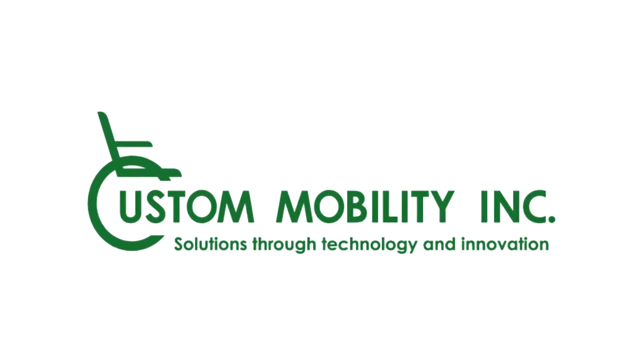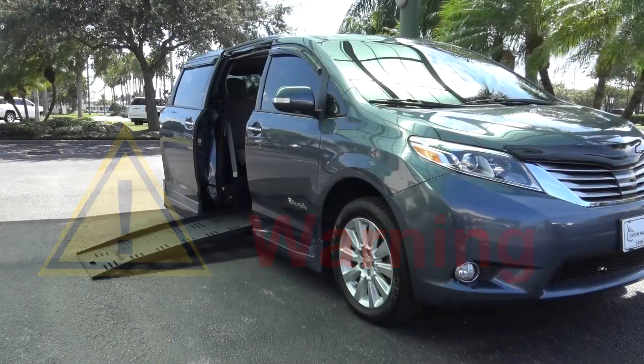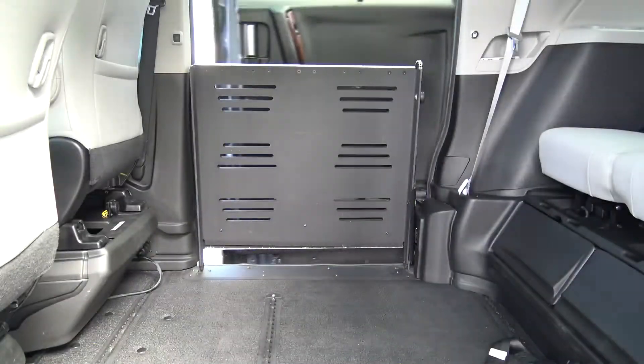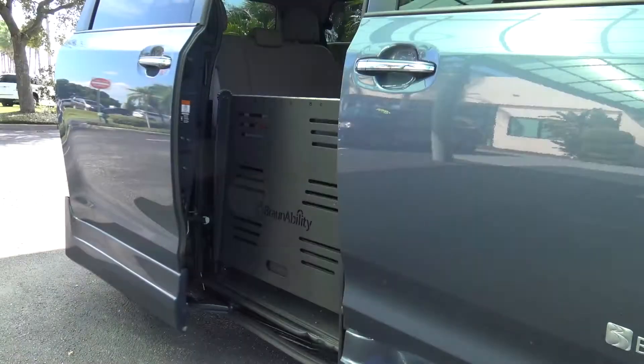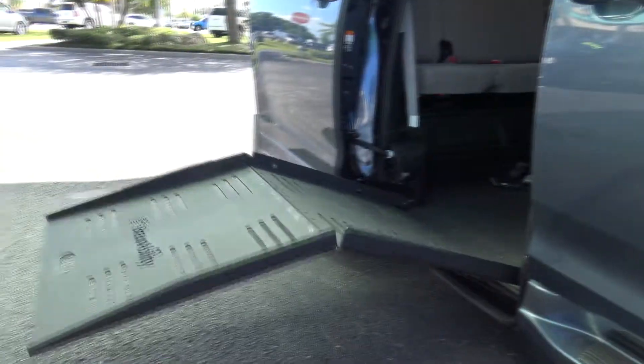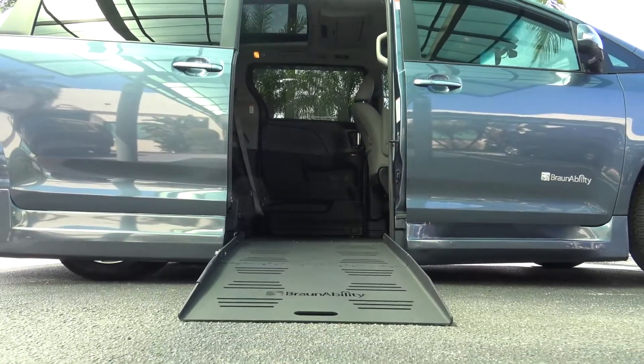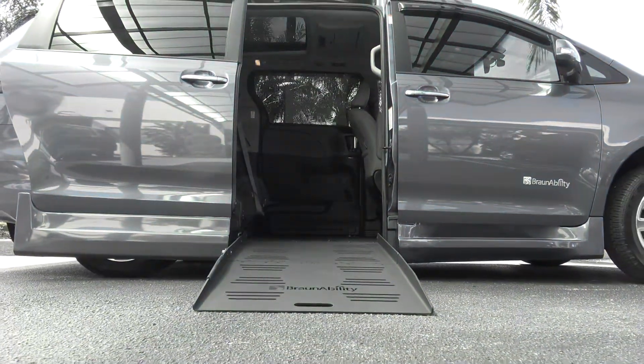Welcome to another custom mobility how-to video. When attempting to either manually deploy or stow your ramp, if it requires too much force or effort or it seems unusually stuck, it may mean there is a problem with the motor. In this situation, it is not advisable to continue deploying the ramp manually and you will need to call for roadside assistance.